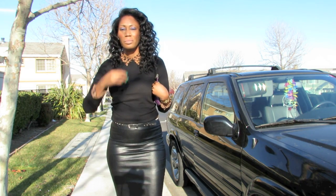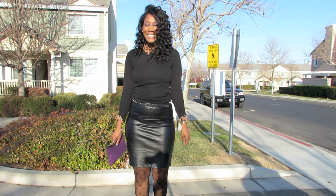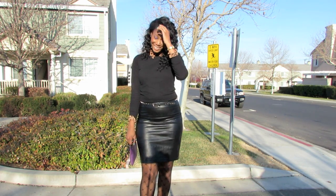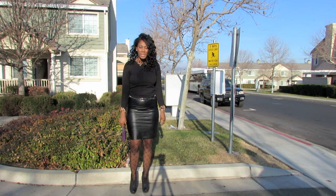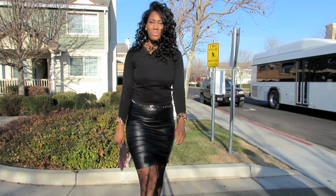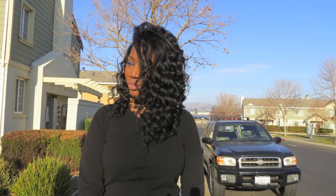I have two more videos that will follow this one: one showing you guys how I use flexi rods, and another showing you guys how I do a bantu knot out on flat ironed hair. I hope you guys enjoyed this video. I know that it has been a long time. When the semester starts up again, I probably will not be able to record once again, so we'll see. But thanks for watching. Bye guys.